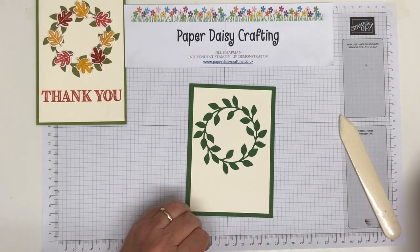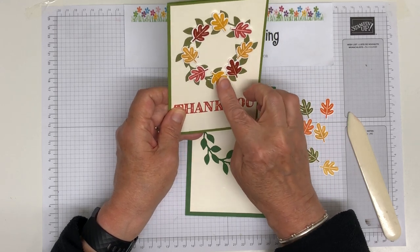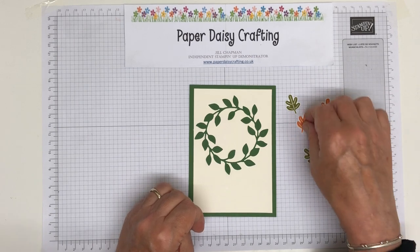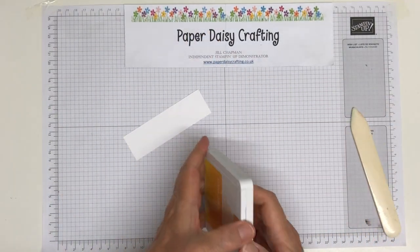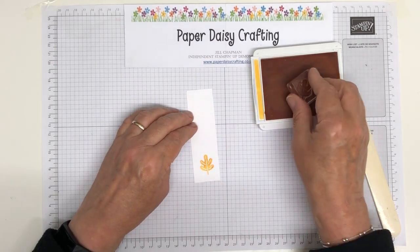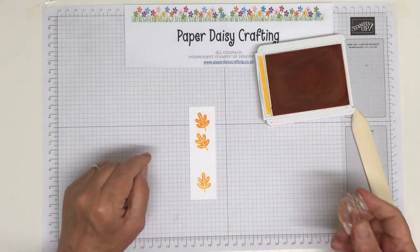Now we need some leaves. I've already stamped and die-cut a few leaves in different colours. On the original I used Cajun Craze, Terracotta Tile, Crushed Curry, and Bumblebee. Today I've used Old Olive, Pumpkin Pie, and Bumblebee, and I'm going to do a couple more in Mango Melody to show you how to do them. So I've got Mango Melody and my stamp on a block. The stamp pad seems to want to stamp unevenly, so I'm re-inking it — there we go, that's fine.